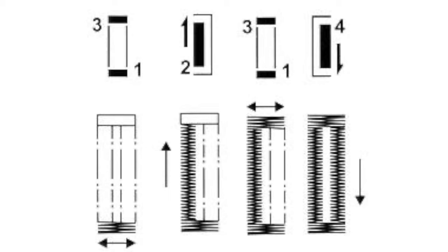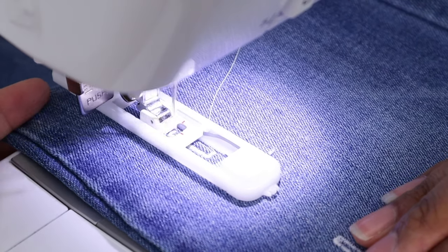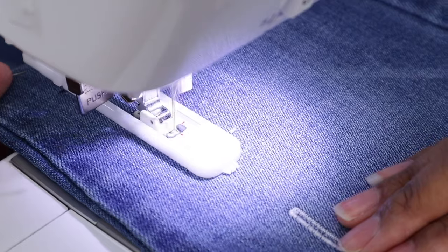I'll show you a manual buttonhole — which I did for many years when I wasn't comfortable on my sewing machine — and I'll show you how to do a one-step buttonhole on my Brother Strong and Tough. You'll need to research whether you have a one-step or a four-step buttonhole. A buttonhole has four sides like a rectangle. A one-step buttonhole goes through the whole process of all four lengths automatically; a four-step buttonhole only does one leg at a time. If you're a beginner, try to get a machine with a one-step buttonhole — it'll save you a lot of time.